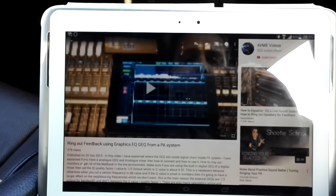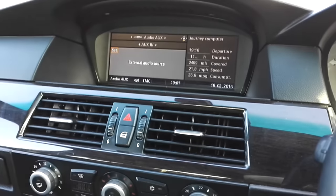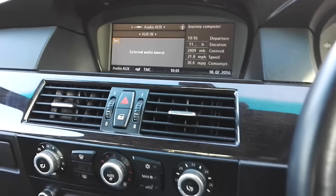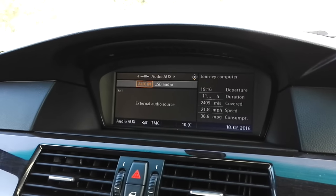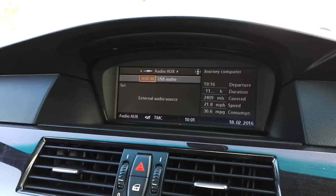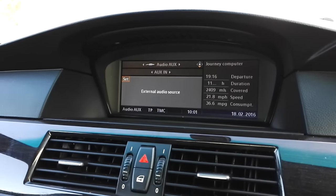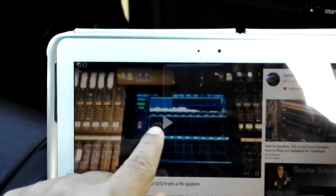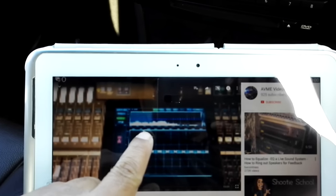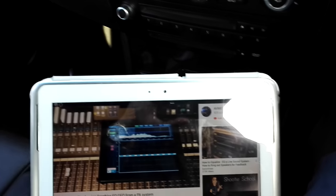In this particular car audio system, I go to the AUX-in setting, select AUX-in, and it shows 'external audio source.' I'll play a video to see if the audio comes through — and there you go, it works.